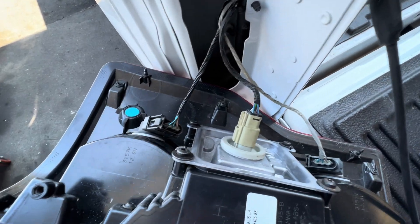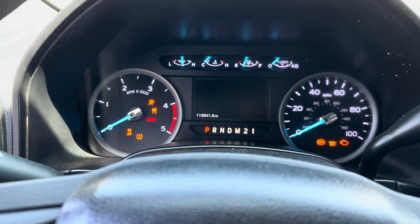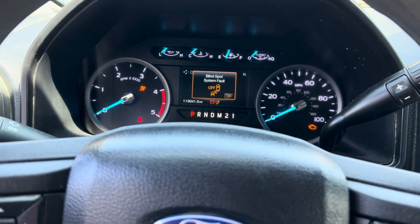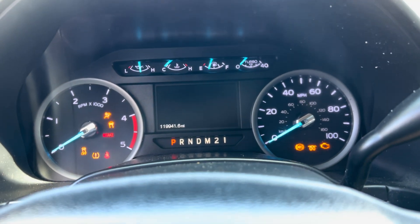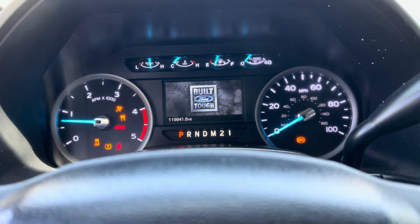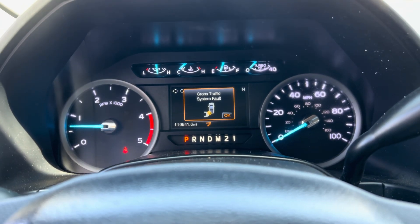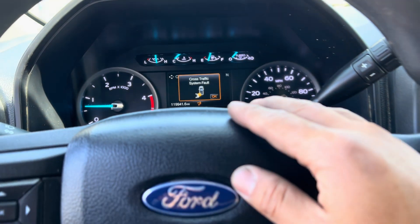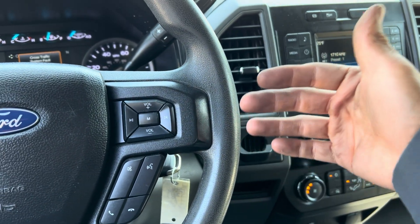I'm gonna put my lights back and key on to see if the blind spot message goes away — but it's still there. So I'm gonna plug in my scanner. Let me try turning it off and back on to see if it reads. I may have to recalibrate it. If I can't recalibrate it with my scanner, they're gonna have to take this to the dealership.